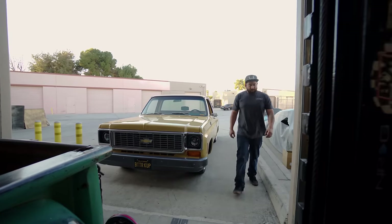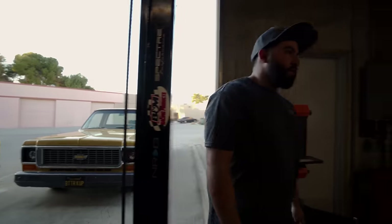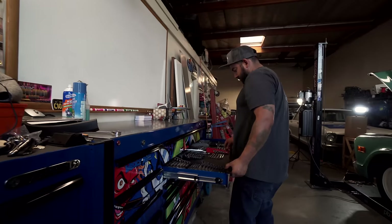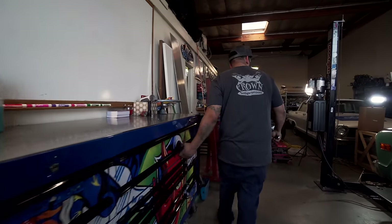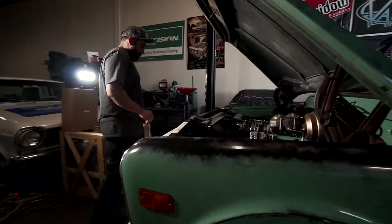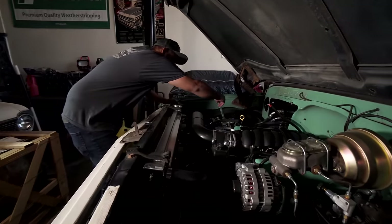The main thing — this tells a lot of C10s — pretty much what I do here is nothing but LS swaps. We've done 5.3s, we've done 6.0s, we've done 6.2s. Cost, reliability, fuel mileage — the overall package, you just can't beat it.